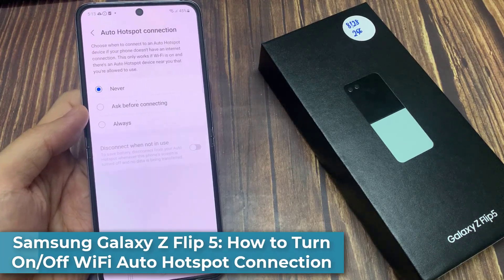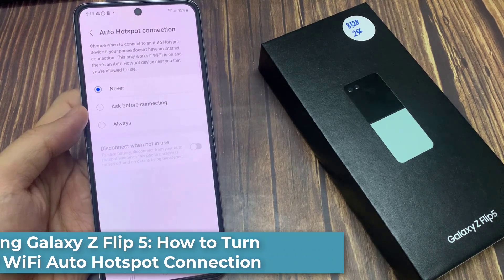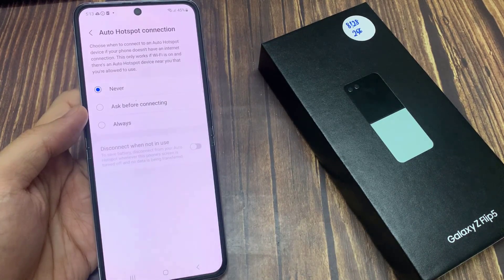Hi everyone. In this video, we're going to take a look at how you can turn on or turn off Wi-Fi Auto Hotspot connection on the Samsung Galaxy Z Flip 5.